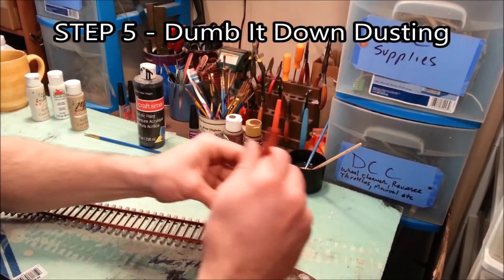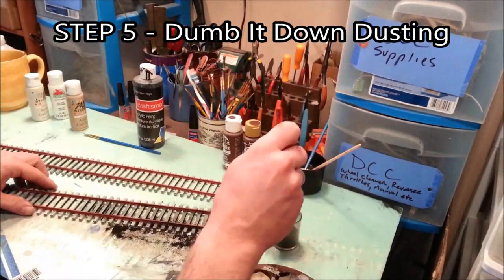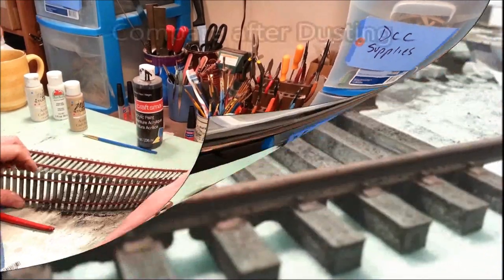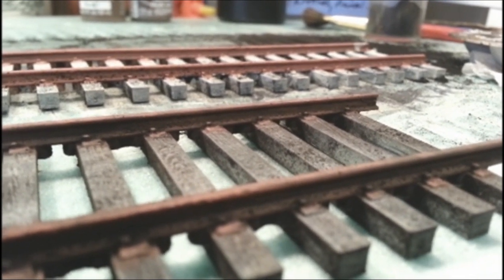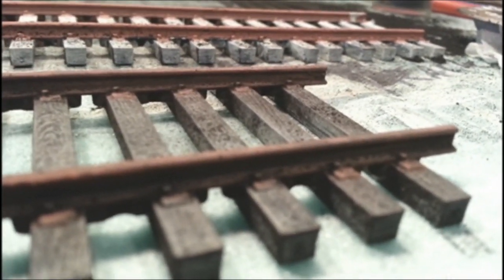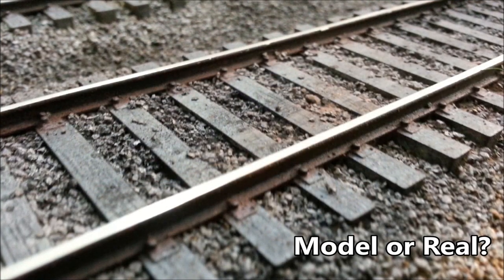This is the final step of actually weathering the track before it goes on the layout, and it's the most fun. Just get that black chalk and a big fat brush and dust. This is that first piece of flex track after it's been dusted — you can see the difference. Look in the background: that's a piece that has not been dusted, and this is a piece that has. That's the look we're going for. Once we get it on the layout and put some ballast in there and wet it down, the dark chalk is going to get into the cracks and crevices and it's going to look great.